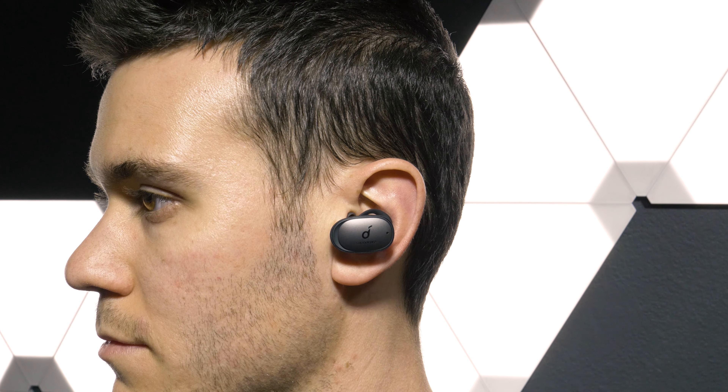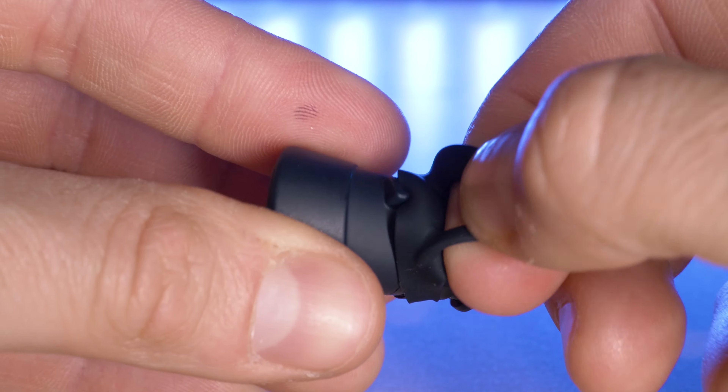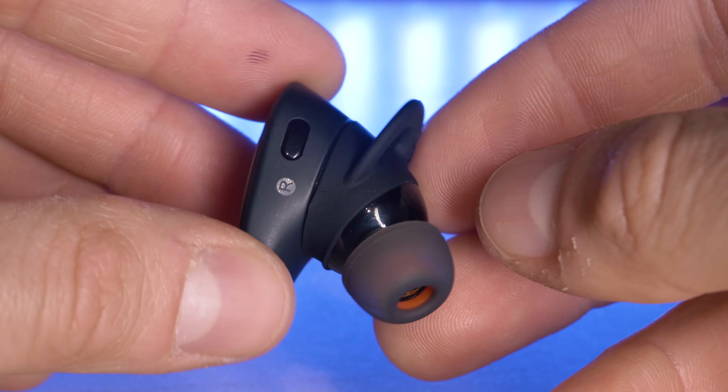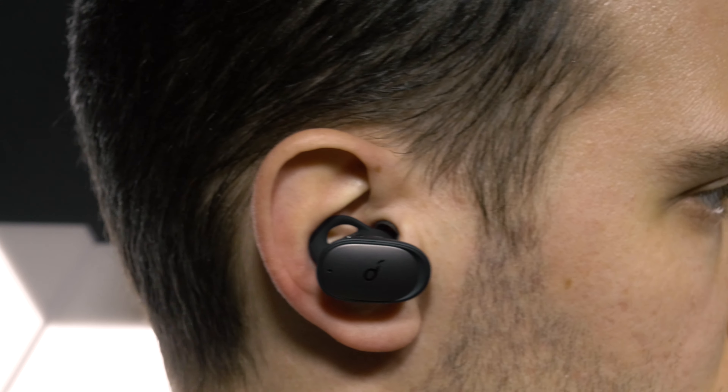Although they're large, they are incredibly comfortable. Anker provides you with 7 pairs of different sized ear tips as well as 3 sets of ear wings to ensure you find the best fitment option for you. Once you have the correct size, they aren't going anywhere. Make sure to get the wing tip underneath the groove in your ear.